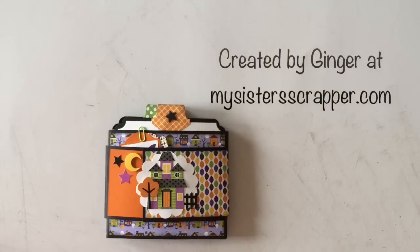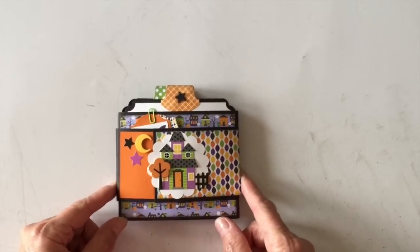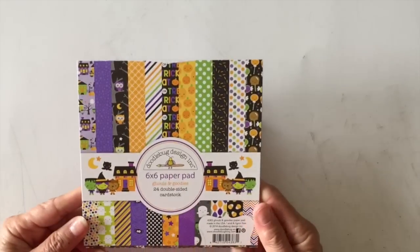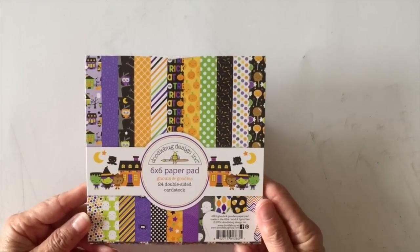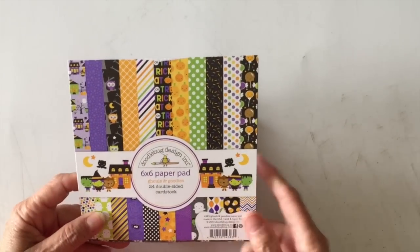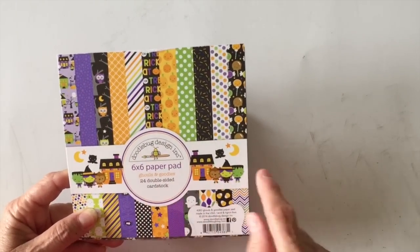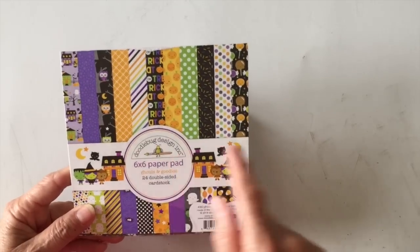Hi, this is Ginger from My Sister's Scrapper. Today I want to share a fun little Halloween project with you. This is a little envelope flip book. I used the brand new Doodle Bug Designs 6x6 Ghouls and Goodies paper collection, the 6x6 paper pad. I did have some leftover elements from last year's Doodle Bug paper — stickers and stuff — that I used as well.